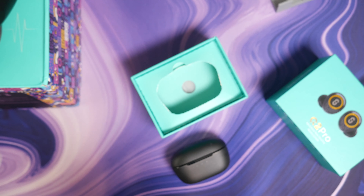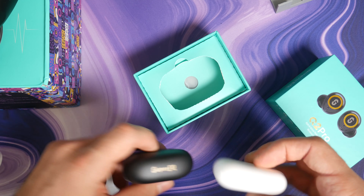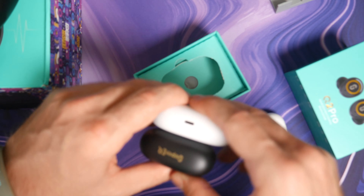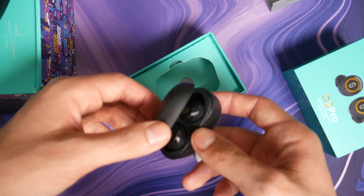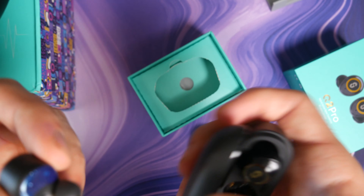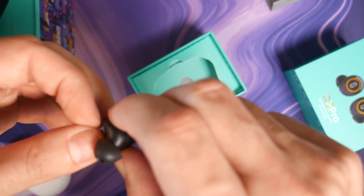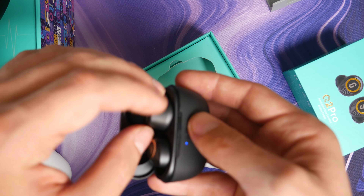These are... Beats Studio Buds, AirPods Pro. I'm actually super impressed by the size of this thing. It isn't much bigger than the AirPods, but they're also quite — that is such a satisfying case. Oh my god, I actually like these a lot so far.